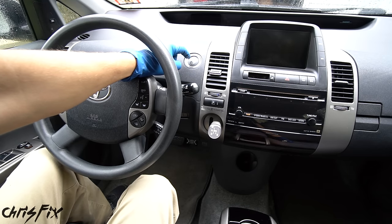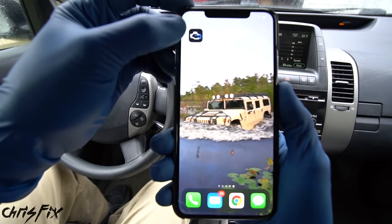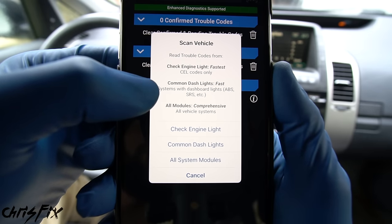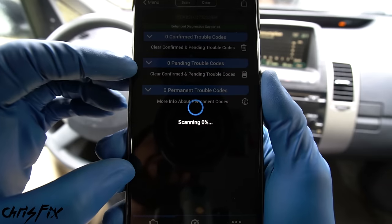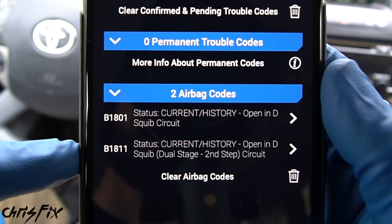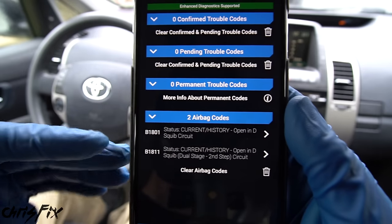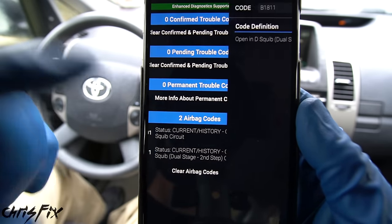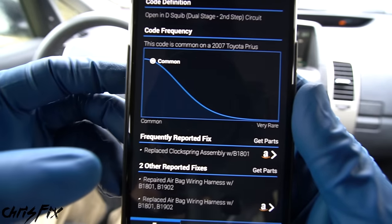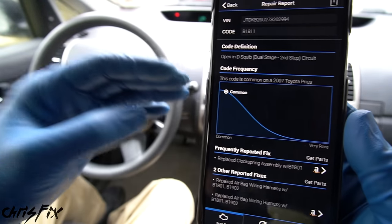Open the app, click 'Read Codes,' then 'Read Common Dash Codes' for the SRS airbag system. It scans the computer and returns two airbag codes: B1801 and B1811 — both say 'squib circuit is open.' The squib circuit is the clock spring airbag circuit, meaning there's a break in it and it's not connected. Clicking on the code confirms it's a common problem on these Priuses, and the most frequently reported fix is to replace the clock spring assembly.